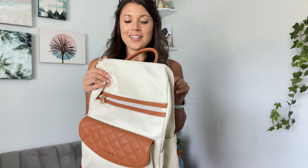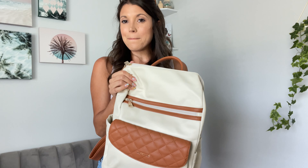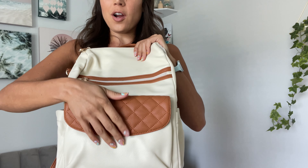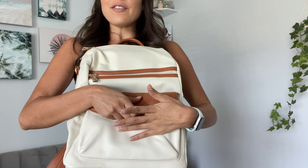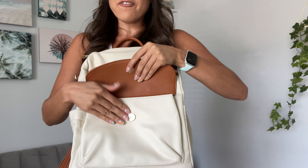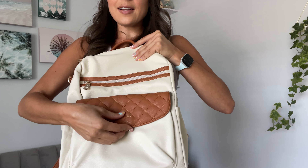A super cute and trendy little backpack purse. This is going to be perfect for using as a purse for travel, maybe even as an alternative for a diaper bag. It has a front pocket with a magnetic clasp.